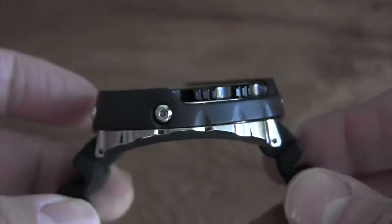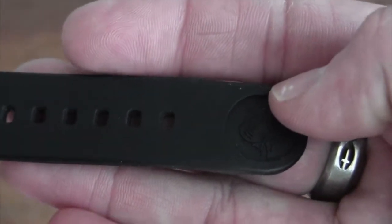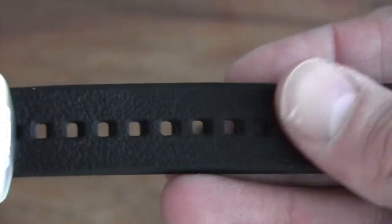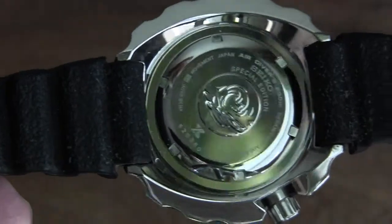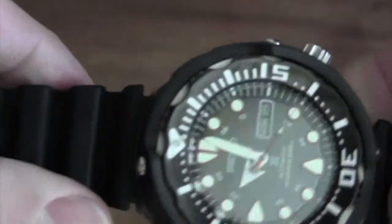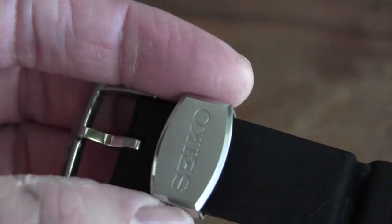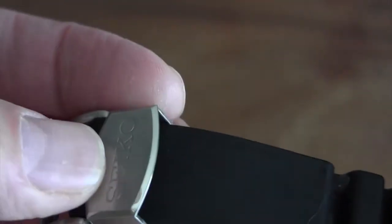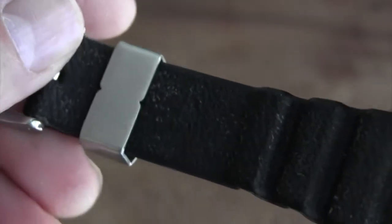I've got a NATO strap I want to try on it too. I will say though, this silicone strap is absolutely amazing. I usually don't like rubber and silicone straps, but it's super comfortable, a little bit stretchy — even if you have it tight it gives a little — and it's really soft, not a hair puller at all. It has a nice signed buckle and a signed keeper that's brushed on top and shiny on the bevel. Really nicely done.